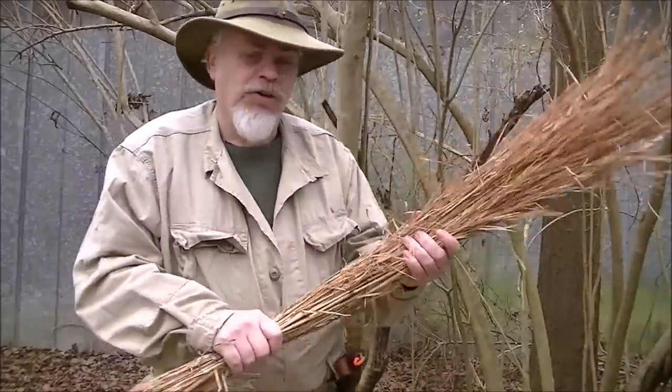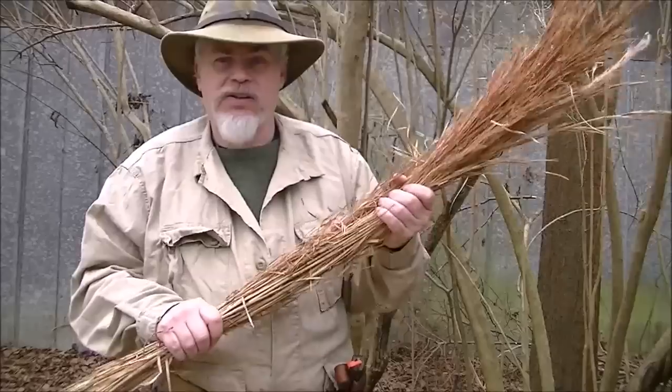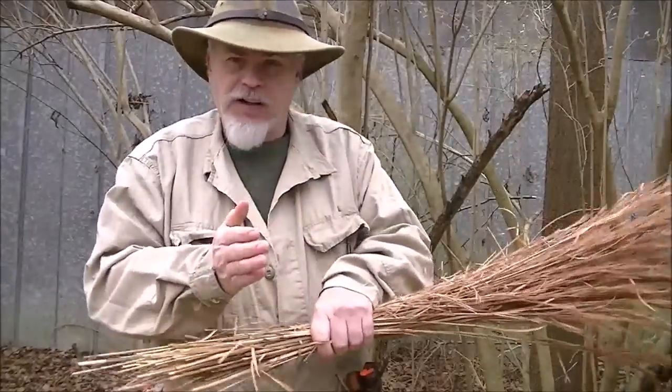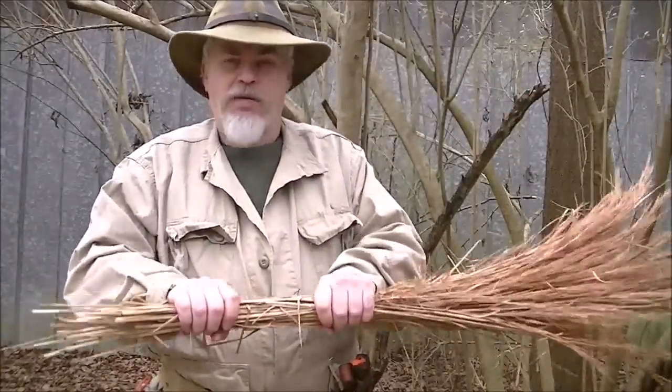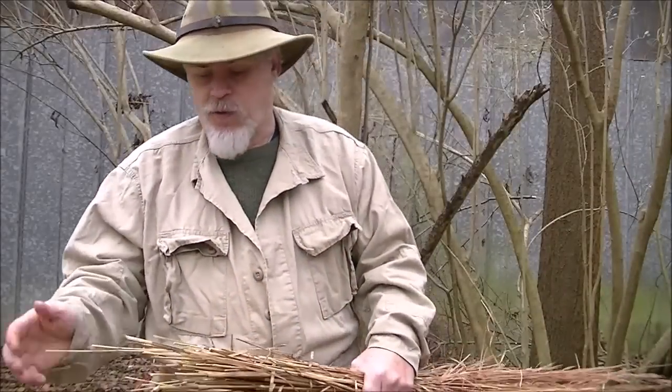Now what you're gonna need is something — grasses, twigs, vines — something that is small and kind of flexible. About one hand's worth is more than enough for what we're going to do.